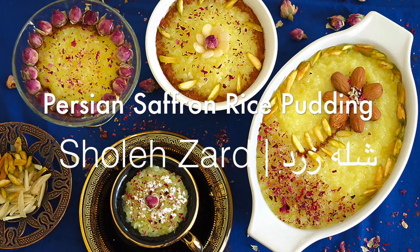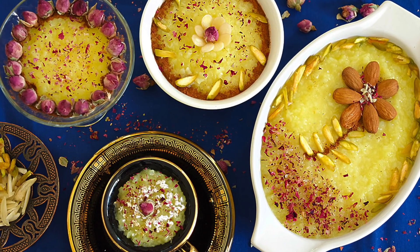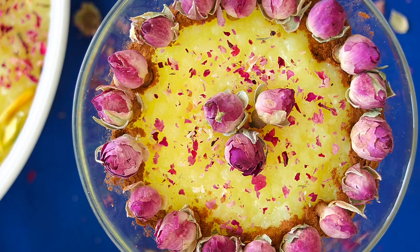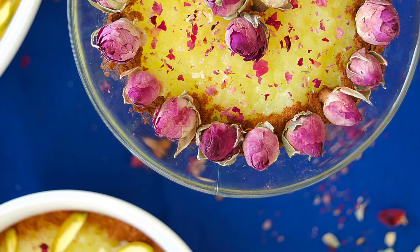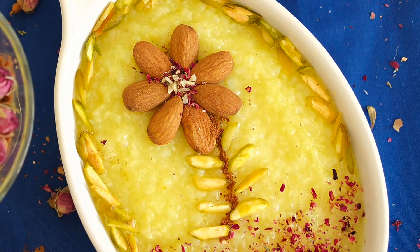Hey folks, this is Aslin Blanc from lindsfood.com. Today it's sholezard, or Persian saffron rice pudding — rice pudding like you've never had before. No milk, no cream, just saffron, rose water and cardamom.